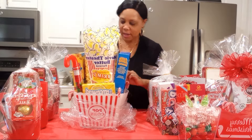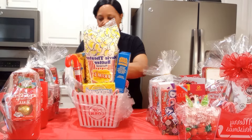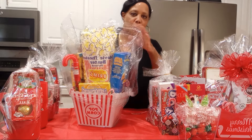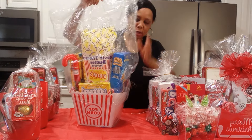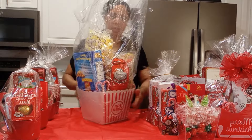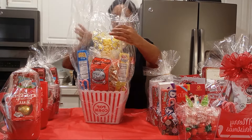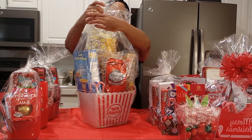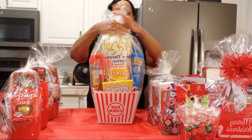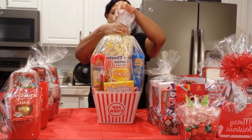These are great for hostess gifts — your friends, family, clients. If someone invites you over for a cocktail party, or if you have a college girlfriend, or you're in college and someone asks you over for movie night, you can bring something. Have your little drink on the side.